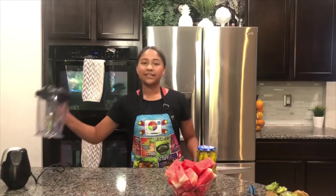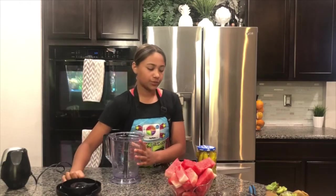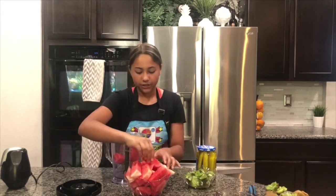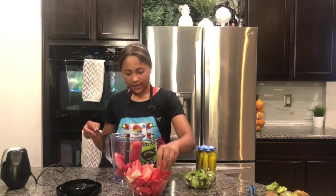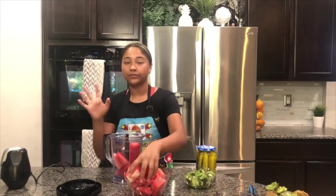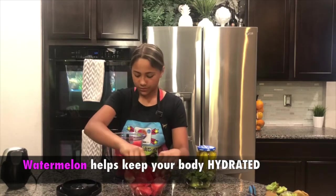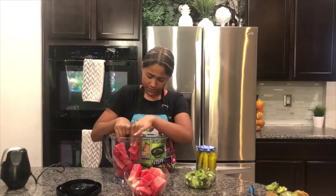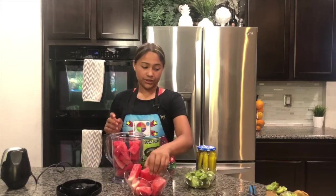Next we're going to be needing a blender. We're going to blend up our watermelon first, because that's the first thing going into the popsicle mold. Because my chunks are bigger, I might have to blend this a few different times — in different rounds. If you do push the ingredients down, be very careful because those blades are very sharp.